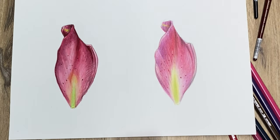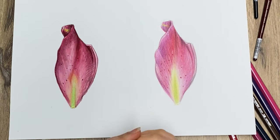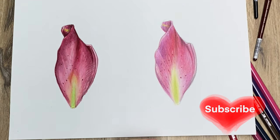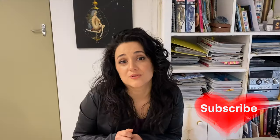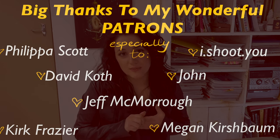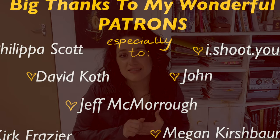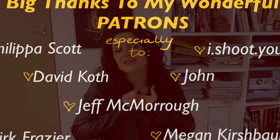I hope guys this was helpful. I hope you've enjoyed this video and it makes it easier for you to decide what you want to go with for your botanical art and nature sketches. As always, thank you to my patrons for supporting me and this channel. I hope you guys have a lovely, lovely day and thank you so much for painting with me.